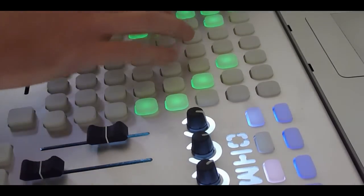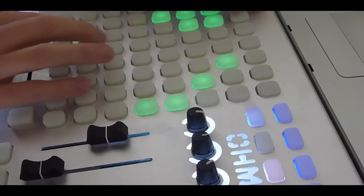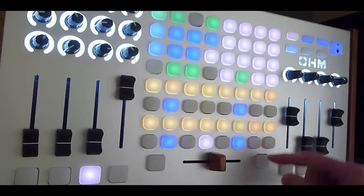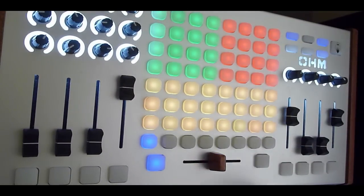If you only have a couple steppers loaded, or don't have Macs for Live, you can use the empty slots to create your own custom mappings of effects and clips for a massive amount of control over your set. With the Ohm RGB, sequencing, DJing, playing, and mixing are all at your hands in full color and total control.